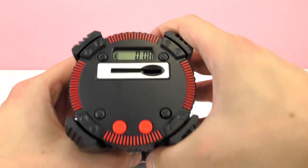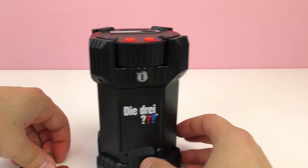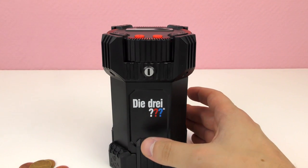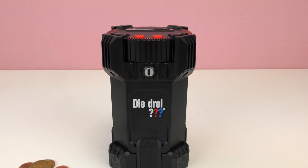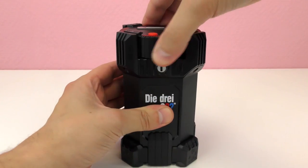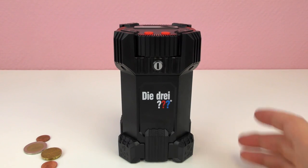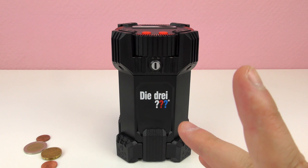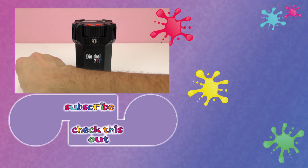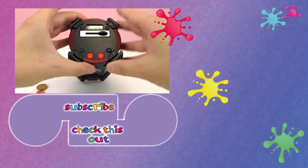Awesome, isn't it? The best thing is that opening it has its trick — no one will ever guess it. You have to press the right button and then twist the cap off. Just like that, it won't work otherwise. So cool! Write in the comments below whether you like this or not, and remember — we cannot tell anyone our secret. This is top secret!